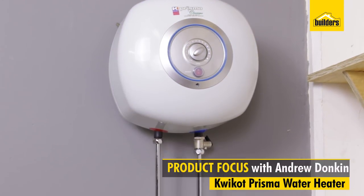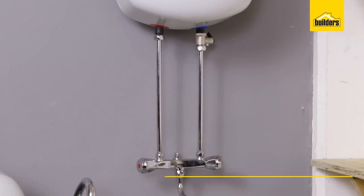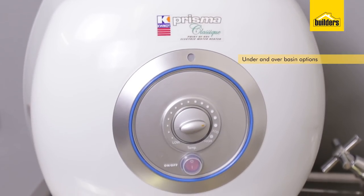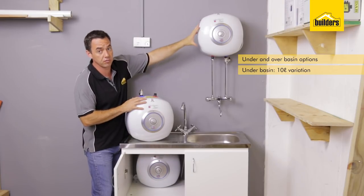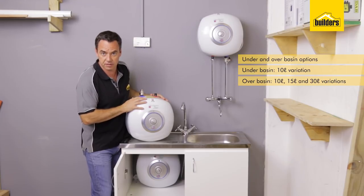This is a 10-litre Kwikot Prisma water heater. I've set up a little station here just to demonstrate that it comes in an underbasin type unit as well as an overbasin unit. The underbasin unit holds 10 litres, whilst the overbasin unit holds 10, 15, and 30 litres, depending on the size that you choose.